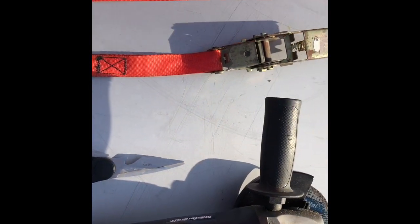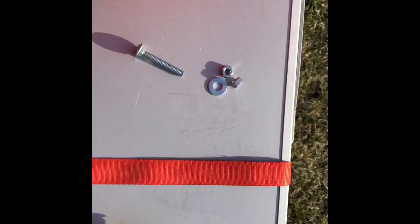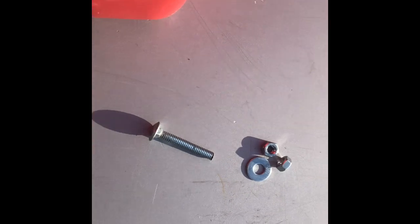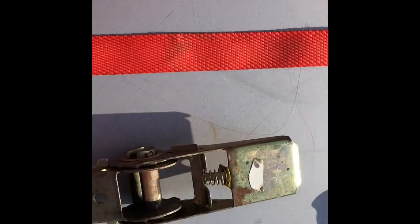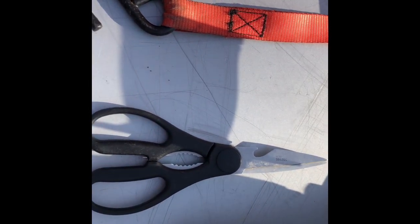You're going to need your grinder to cut the bolt out of the ratchet, some sort of bolt and nuts and washers to fasten the strap back onto the ratchet itself, and a pair of scissors to cut the strap itself to length.